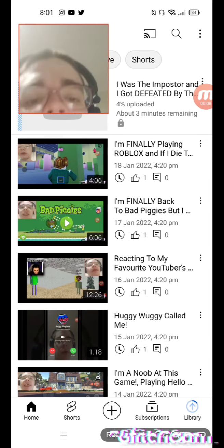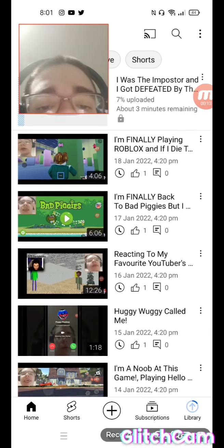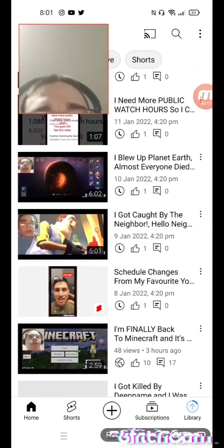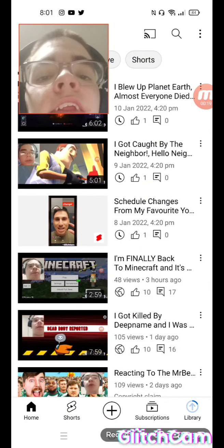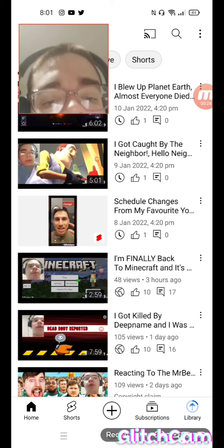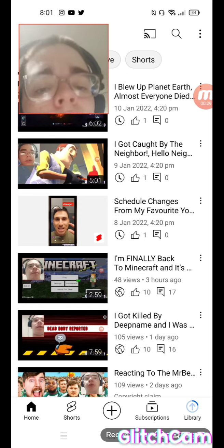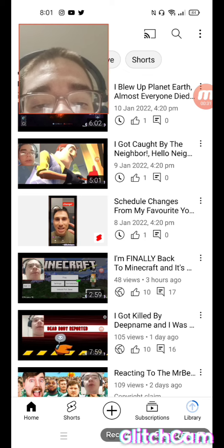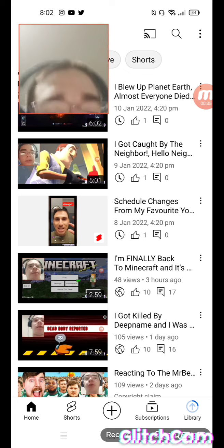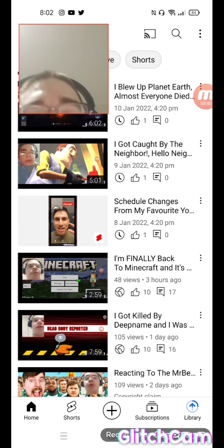It's uploading now but set to private for me. These are my scheduled videos here — you guys have already seen them. The latest one that came out was Minecraft with 48 views. Today is January 7th, 2022, and the time is 8:02 at night — I'm recording this at nighttime.